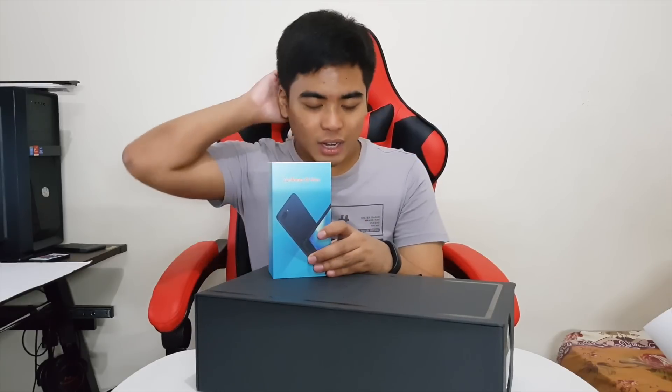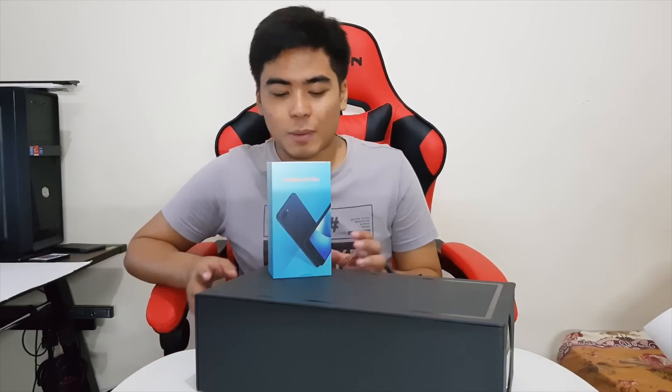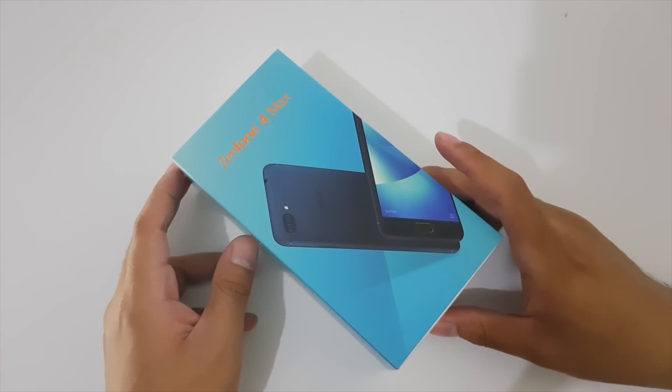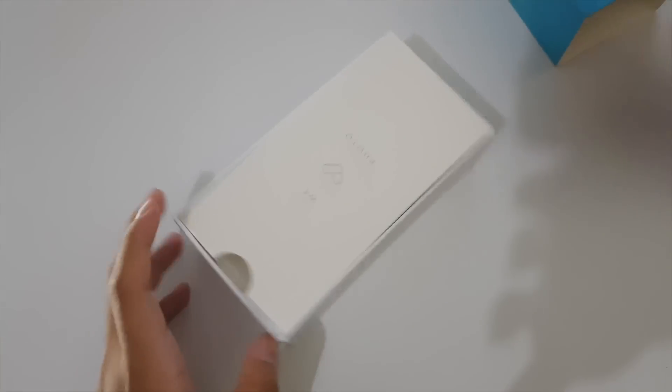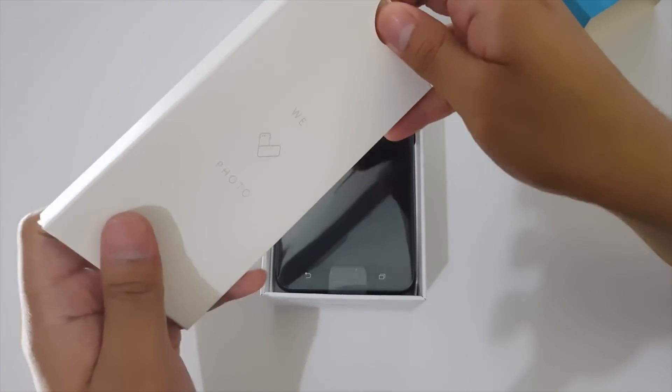I'm really excited — I haven't opened this unit yet, though I've seen it before during the launch in the Philippines. So let's unbox and take a closer look at the ASUS Zenfone 4 Max, which is their long-lasting smartphone in the Zenfone 4 series, packing that 5000mAh battery.